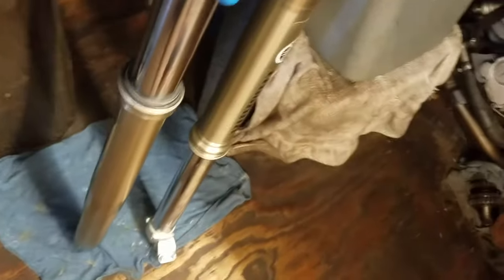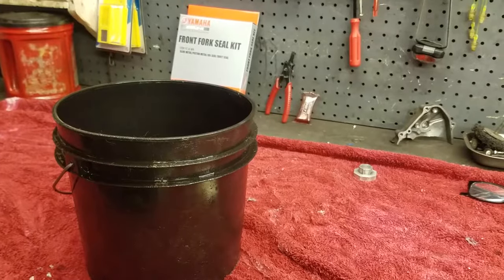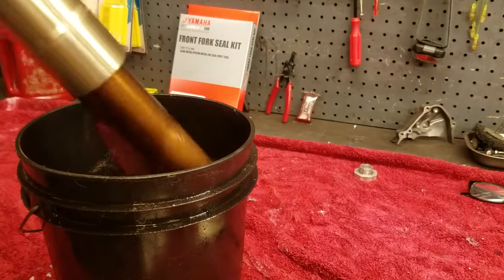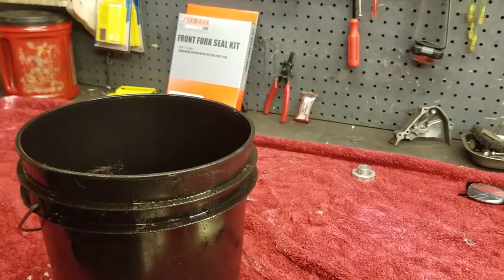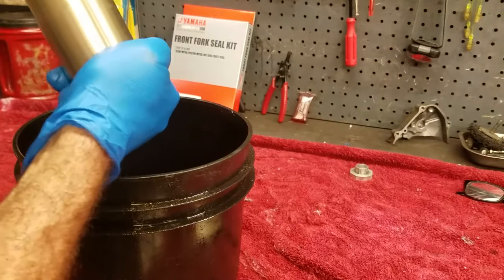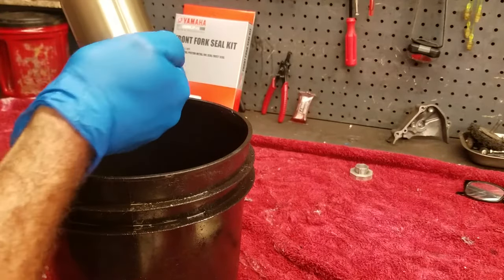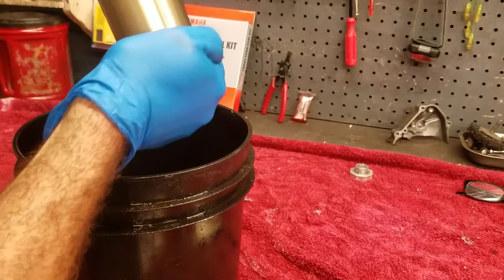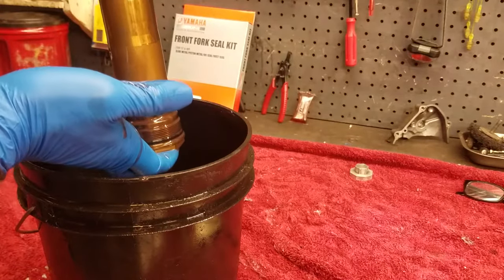Set it upside down here for a while and let everything drain to the bottom while I work on draining the other fork. This makes it a little cleaner so you don't have fluid falling everywhere.